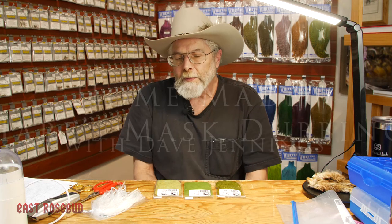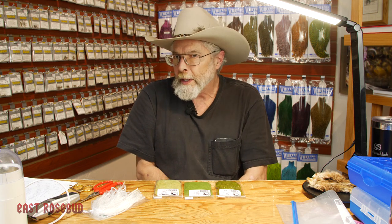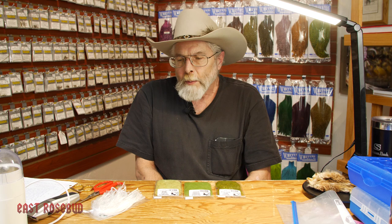Hi everyone, Dave here at East Rosebud Fly and Tackle. Today I'm going to do something a little differently. We're not going to tie a fly on this segment. We're going to talk a little bit about dubbing and how you can blend your own dubbing.